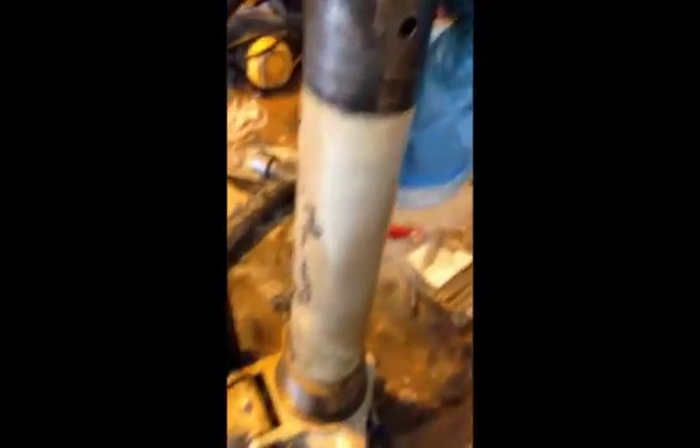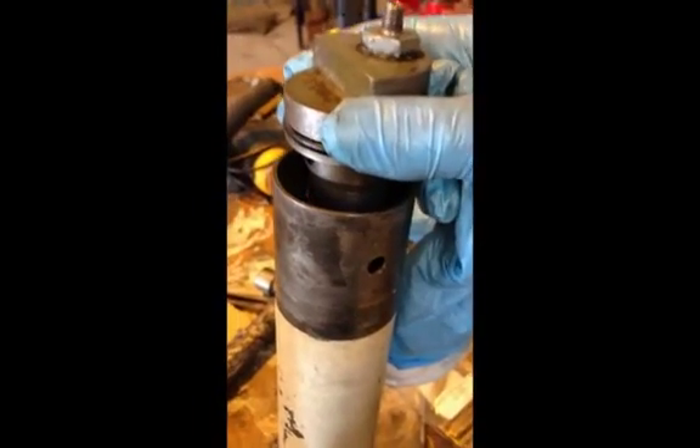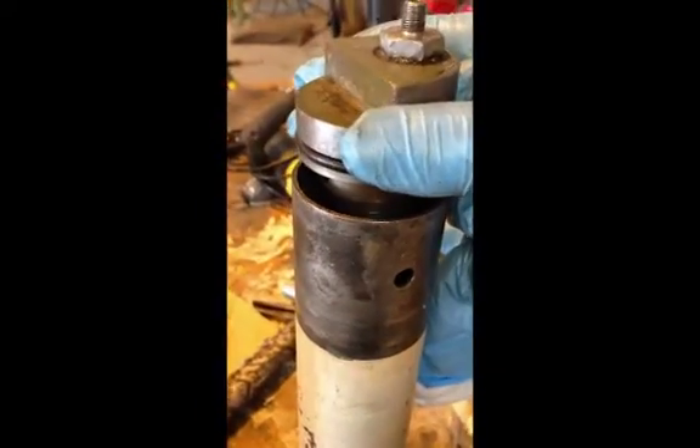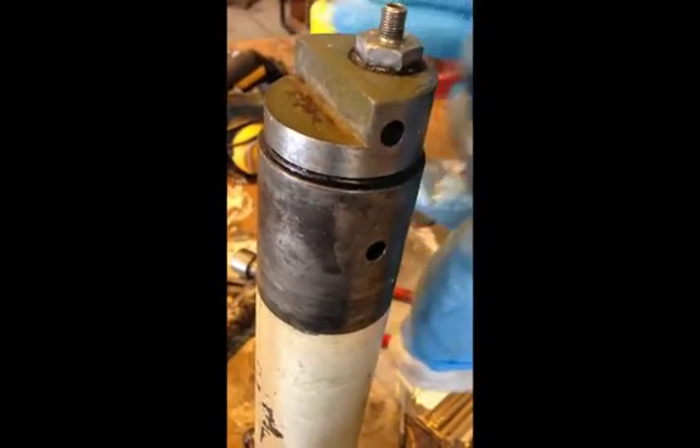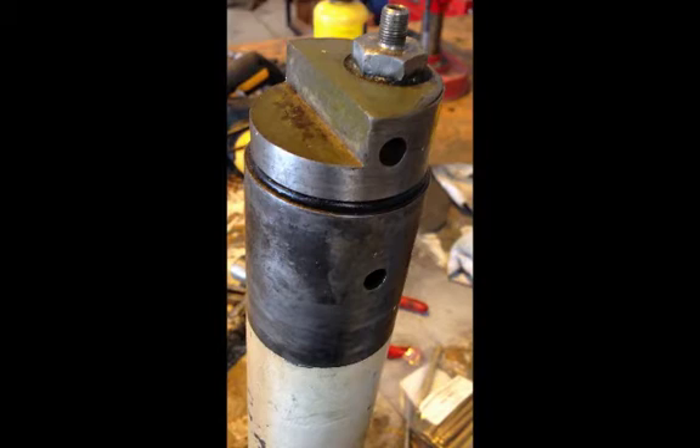Quick tip: if the top bolt or roll pin has to be removed out of a Cessna leg, take the top out and change the O-ring. Although it never moves, it'll be hardened, and driving the bolts and pins in and out will disturb it — and it'll leak.